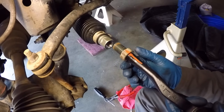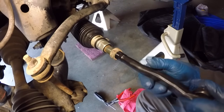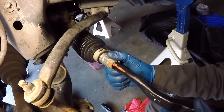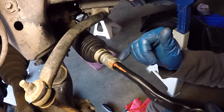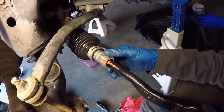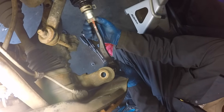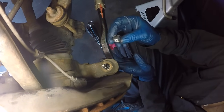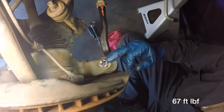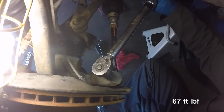Now with the set nut in the right position, I screw the outer tie rod into the inner tie rod. Everything is firmed up — still have six threads showing and the outer tie rod is firmly against the inner tie rod. Now we grab our wrenches and tighten it in place. We're going to get the new castle nut supplied with the outer tie rod, screw it down, and torque it to 67 foot-pounds.